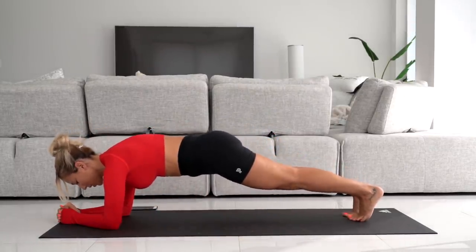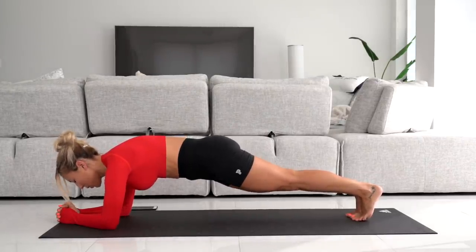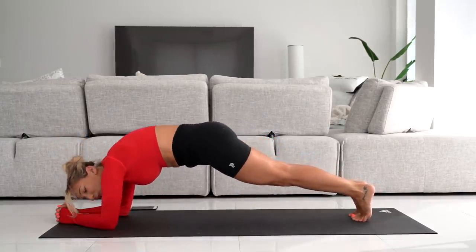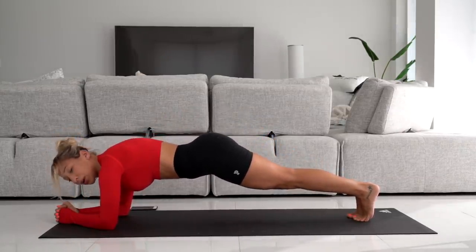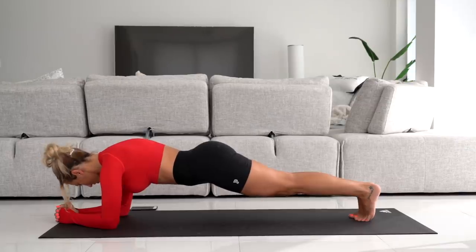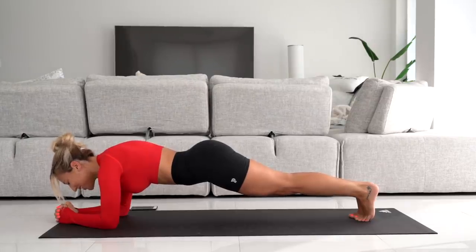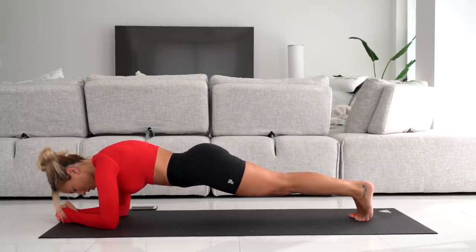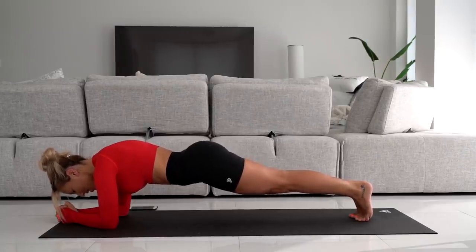Hold. Keep holding. Squeeze your thighs together, squeeze everything together. Tuck your tailbone in to really hold that balance. Try not to arch your back — you should not be arching or rounding it, try to keep it in a straight line. It will help a lot to do this in front of a mirror so you can check your form. 15 more seconds left. It's okay to be shaking, it's totally normal — embrace the shake. Squeeze your abs, we're almost there. Five more seconds. And come down.